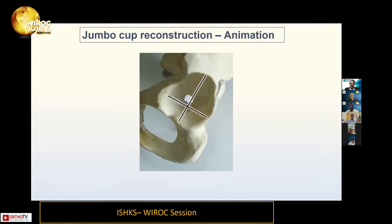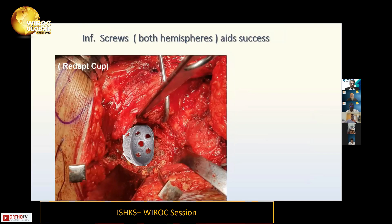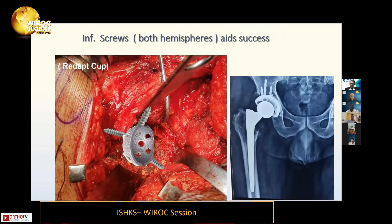In the animation, you typically find the superior diameter is much larger than the AP diameter. You start enlarging the AP diameter to match the superior diameter. At the point it matches, you get three-point fixation and put screws. These days we like to put screws in the inferior hemisphere as well. Some cups now have dedicated holes for inferior fixation — here is an example of that.